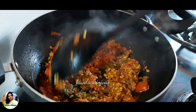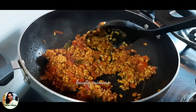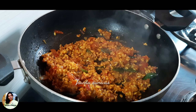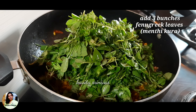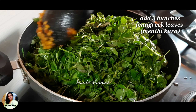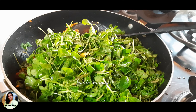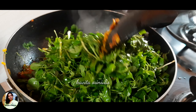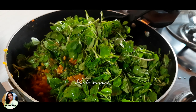We will cook the tomatoes. We will cut 3 tomatoes and adjust them. You can cut the leaves and add the leaves from the top. You can cut the leaves and add them in 10 minutes.